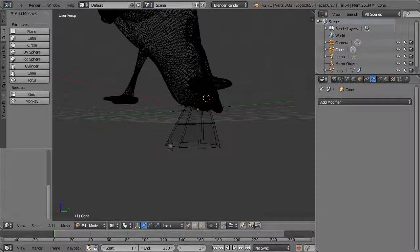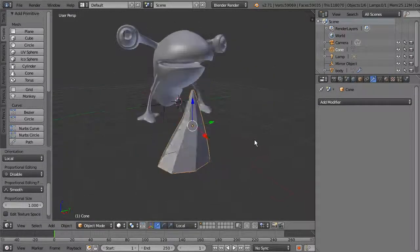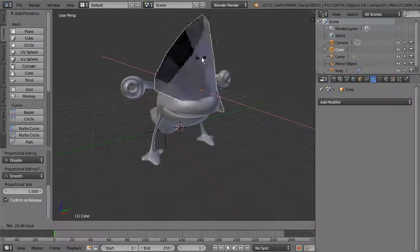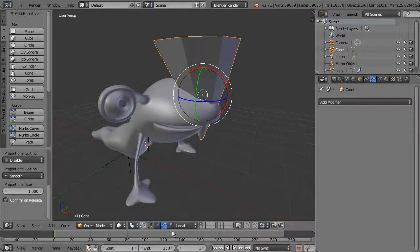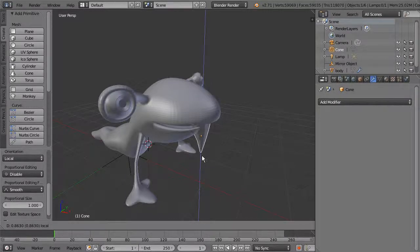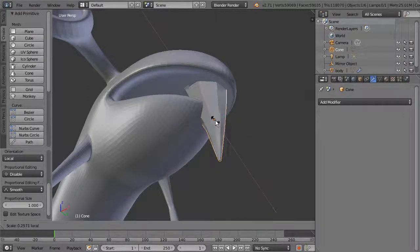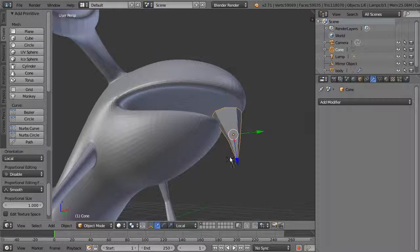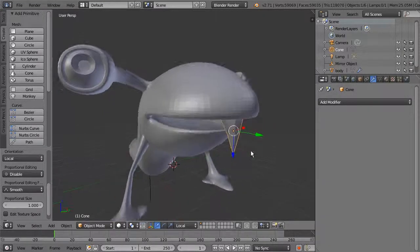Turn the body back on, go to solid view and object mode. Move the tooth up and rotate it down so it comes from the top, then rotate it around. It doesn't have to be perfect — you just want something going inside the top lip, extending past the bottom lip. You want it to look a little cartoony.